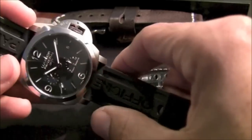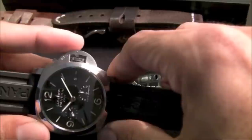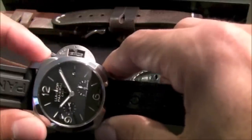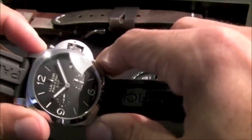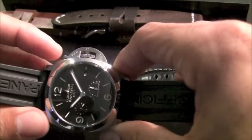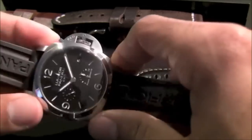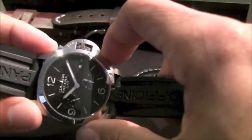The one I have in my hand really just got me into the brand big time, to a point where I wouldn't say I'm becoming a crazy Paneristi, but I'm certainly a big fan. So this is the Luminor with the 1950 case.